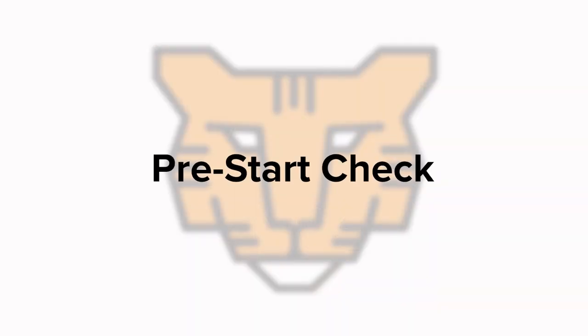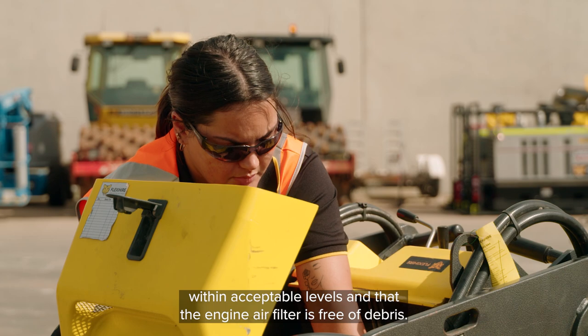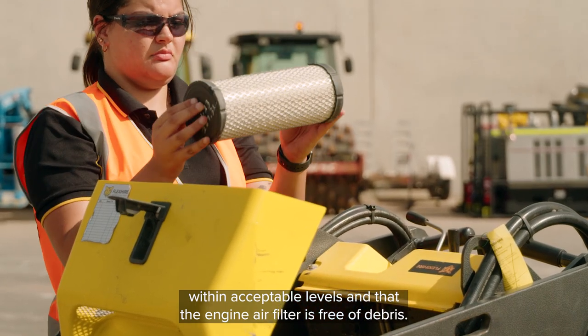Pre-Start Check. Before starting, ensure to check that fuel and hydraulic fluid are within acceptable levels, and that the engine air filter is free of debris.